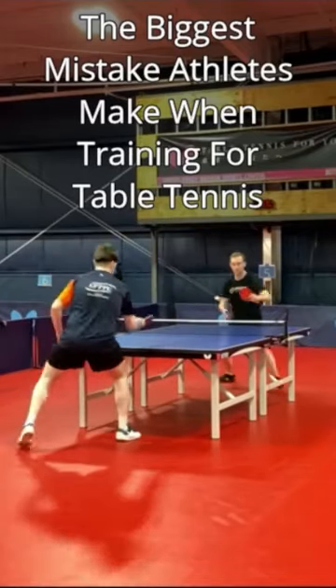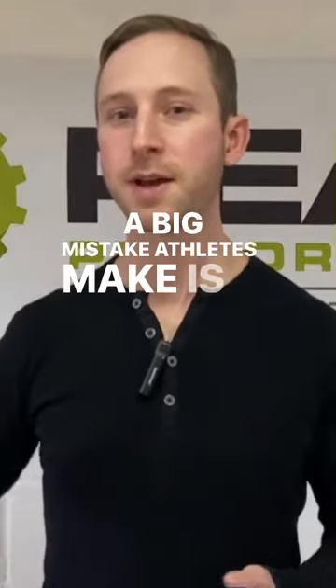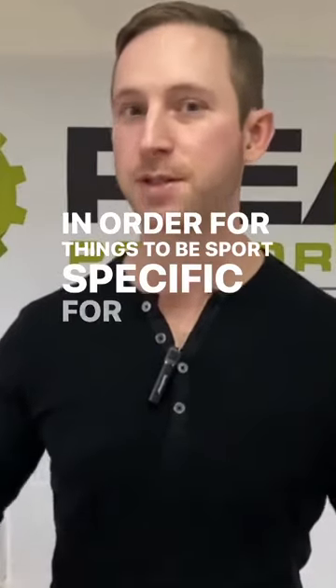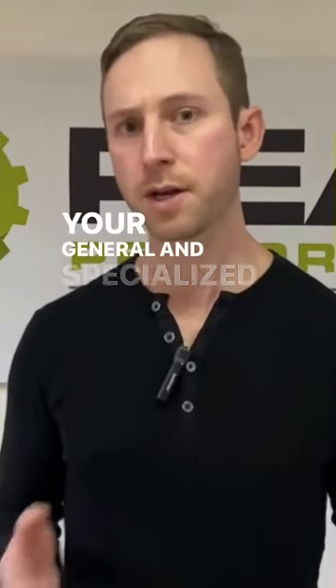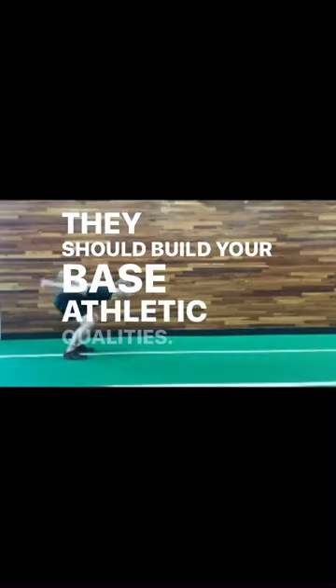The biggest mistake athletes make when training for table tennis: thinking that we need special exercises that mimic what we do during a match in order for things to be sports-specific. Your general and specialized physical training are meant to complement and enhance your table tennis — they should build your base athletic qualities.